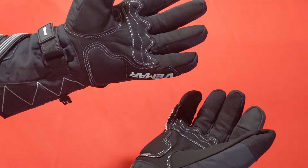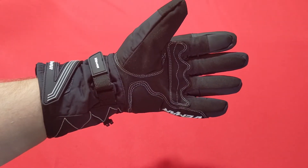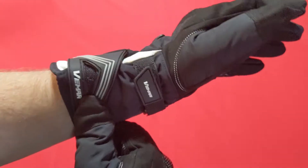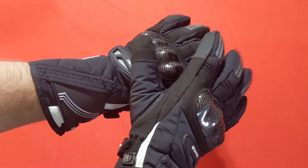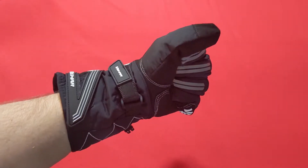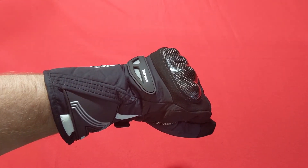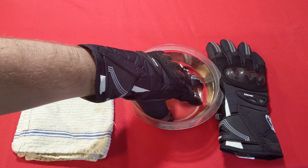In terms of grip, they feel very warm. My motorcycle is winterized for the season, but I'm going to drive around and stick my hand out the window to test the wind resistance, and we'll also do a test with a bucket of water to see if I can feel any water leaking through after a few seconds. We have adjustments in the right places, including two different ways to adjust around the wrist. Overall, I'm a fan, so let's test the wind and water.